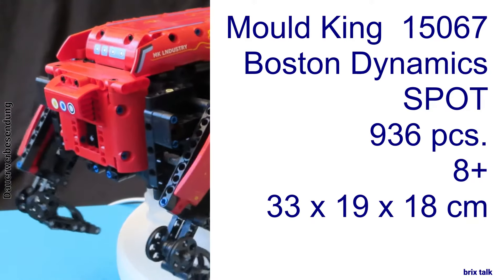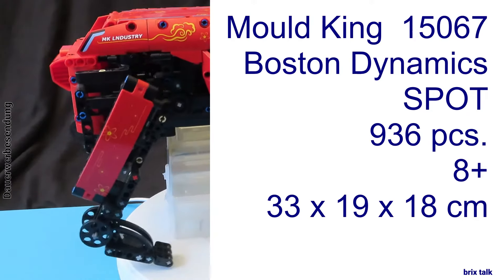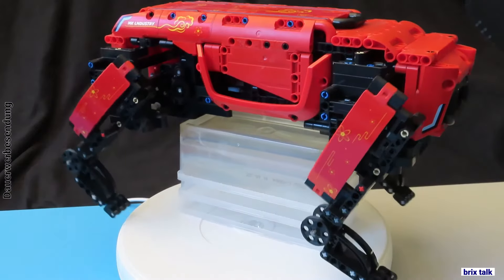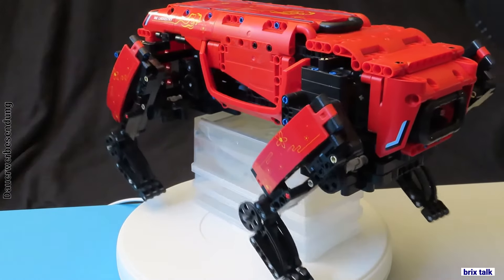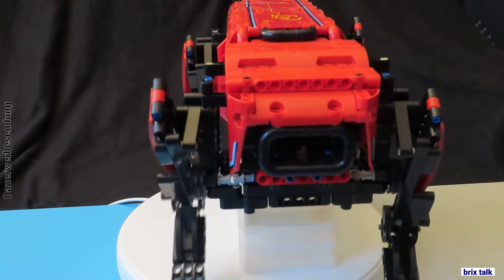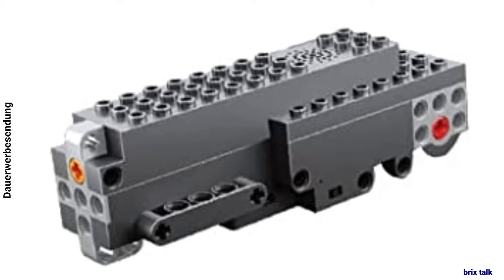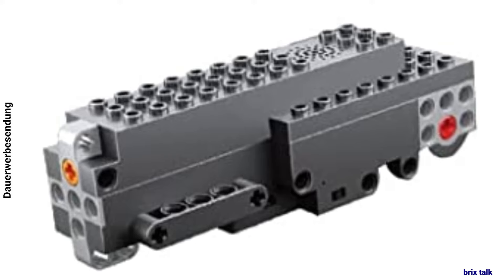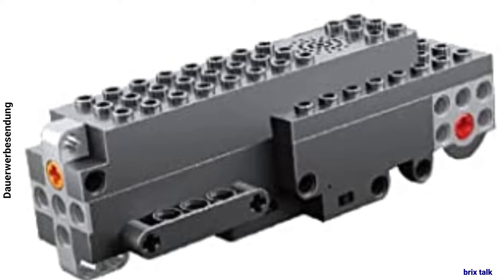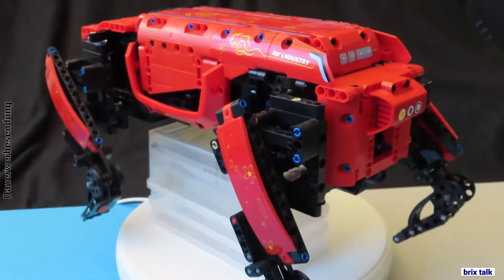Mold King used 936 pieces and called it age 8 plus, which I doubt. The measurements are 33 by 19 by 18 centimeters. The whole thing is a walker — yes, it has feet, and yes, they are motorized. It's not by Mold King's normal motors and battery box, but by a module that includes two motors and the battery box in one thing, and also has a loudspeaker in there, because the thing has to be narrow.